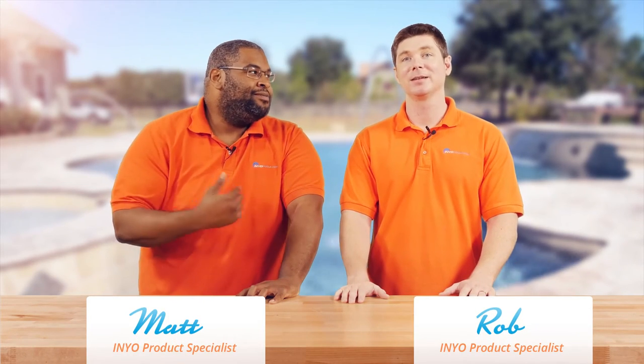Hello and welcome back to another poolside chat presented by InnoPools.com. I'm Rob, and I'm Matthew, the one and only Matt.